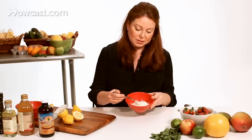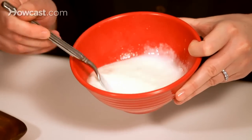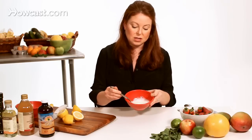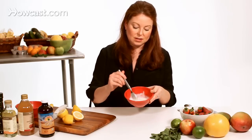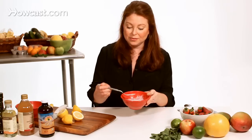I like using a fork, especially when egg is an ingredient, because I just think it's easier to blend together. It's going to be a nice, looser consistency, and it smells really fresh too.